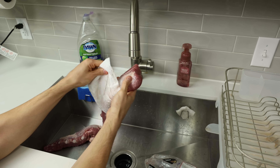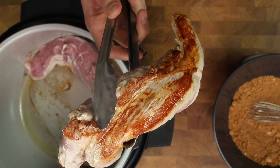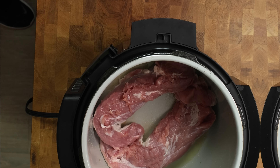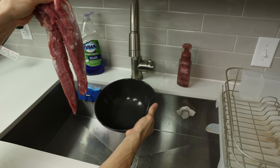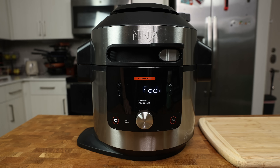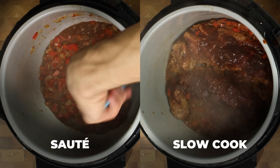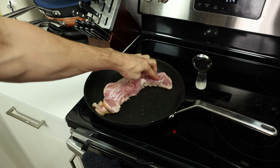Pat both pieces dry with paper towels. This will allow us to brown the exterior of the meat for extra flavor. Since we are using a lower fat piece of meat, we'll take every opportunity to build flavor. Once dry, put them in a large bowl. My cooking vessel today will be a Ninja Foodi, but you don't need one — if you have a slow cooker and a pan, you'll get the exact same result.